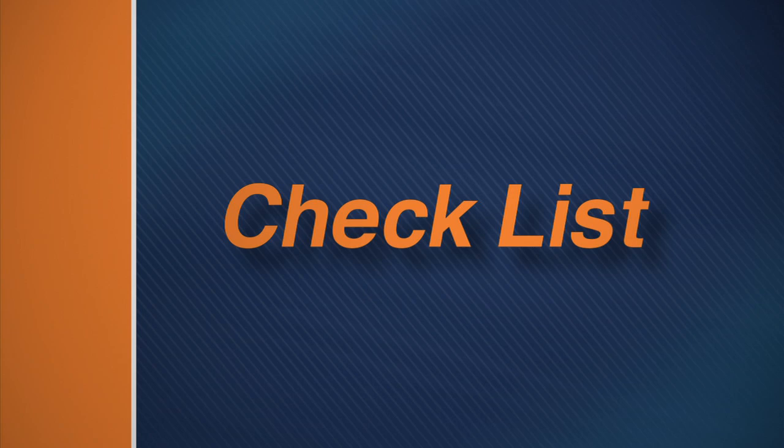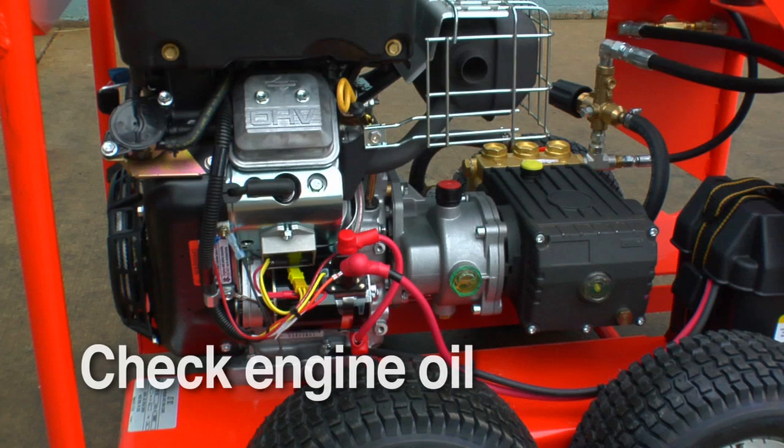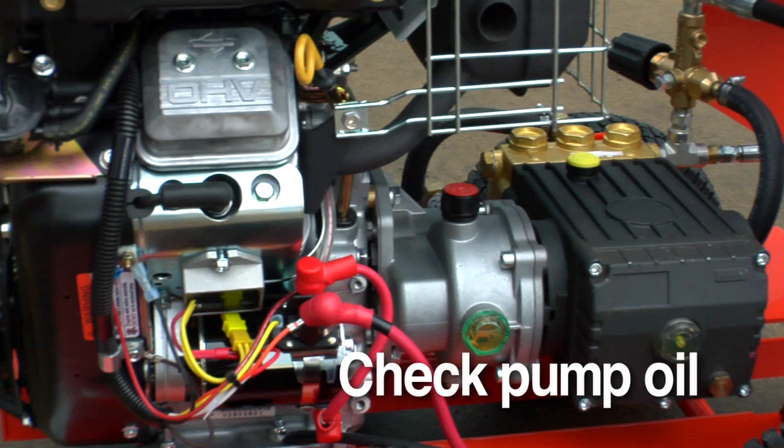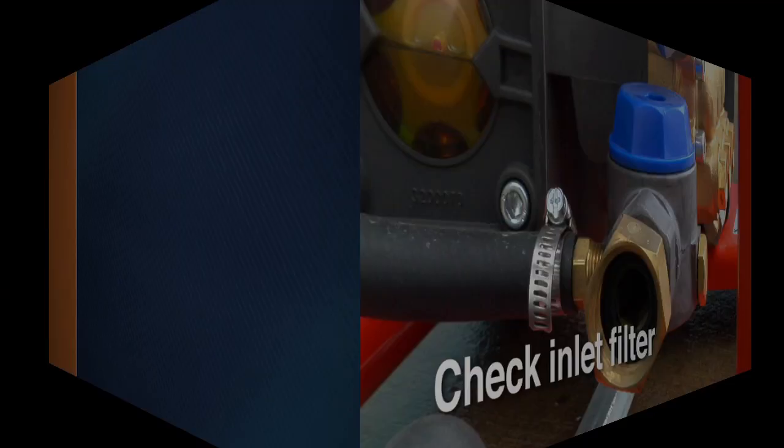Follow this operational checklist before each use. If you are using a gas jet, periodically check the oil in the engine. Check gear case oil on appropriate models. Check the oil in the pump of all jets before each use. Check the inlet filter before each use.